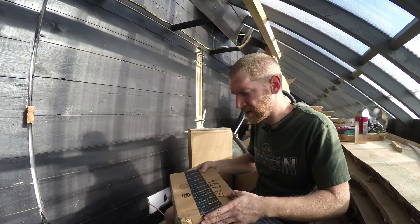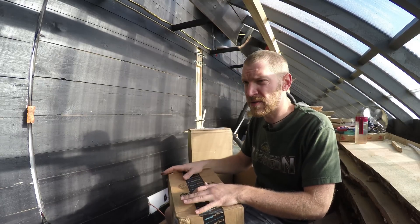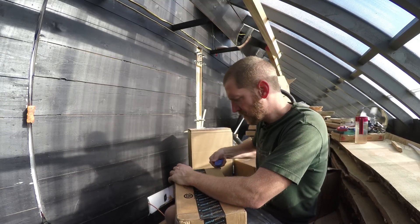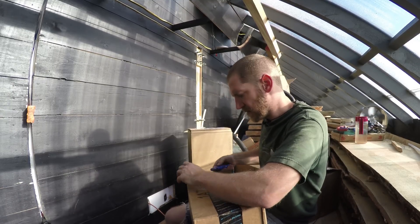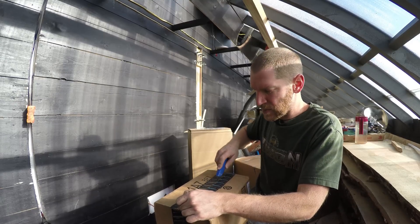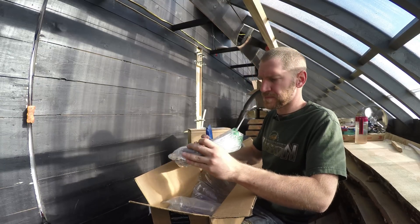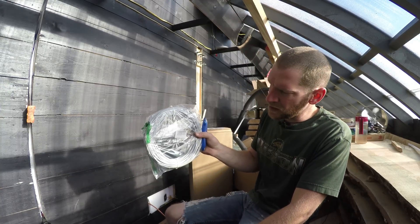As most of you know who've been following this build, I'm working with the Arduino. Part of that is connecting all the components with wire. This should be the wire — it's 22-gauge — and it'll be used primarily for fan control, temperature control, humidity control: all those systems that run on a smaller gauge wire.